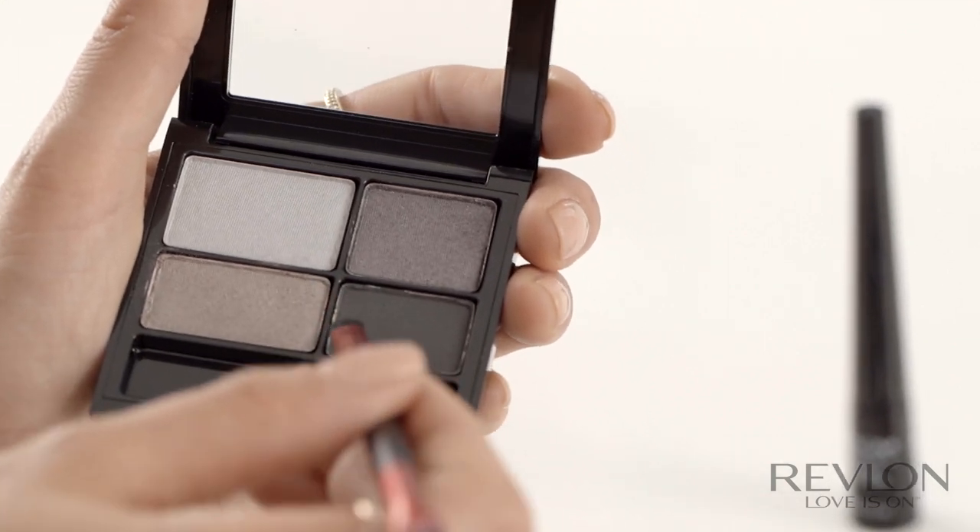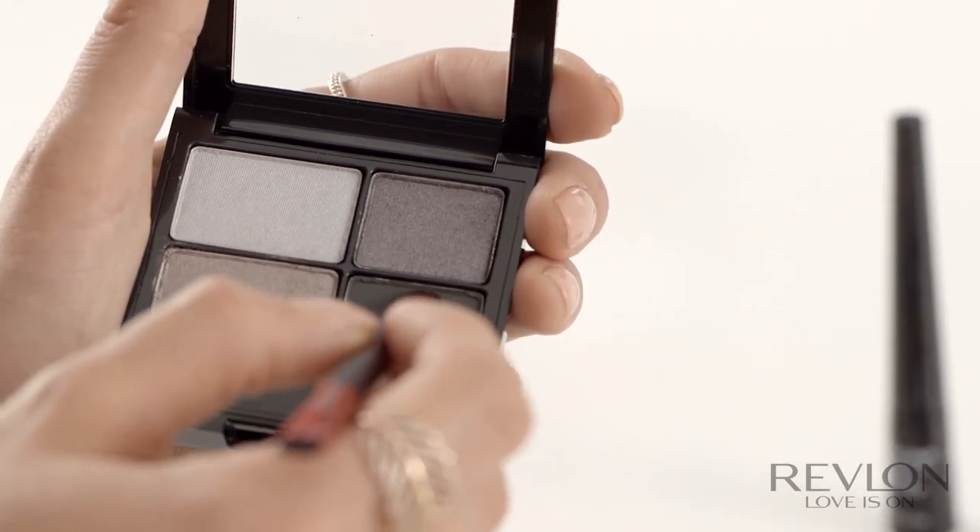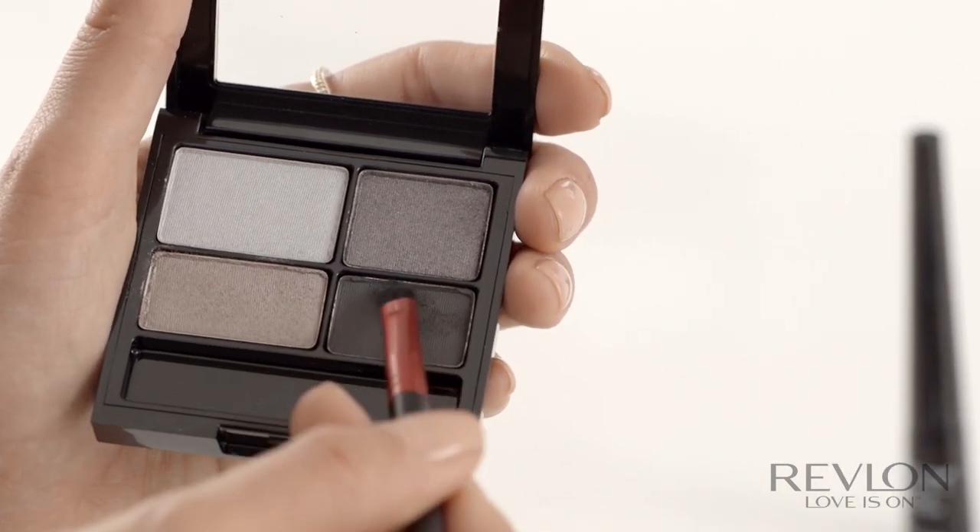So now using the double-ended eyeshadow brush, I'm going to use the smoky black colour at the bottom right-hand corner of the palette. Apply the colour along the lash line. You want to get as much colour as possible right deep into the lashes.